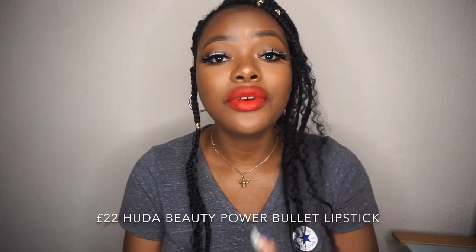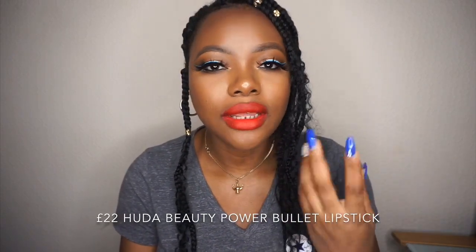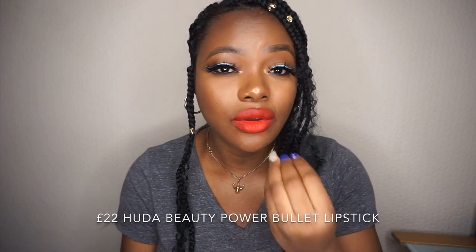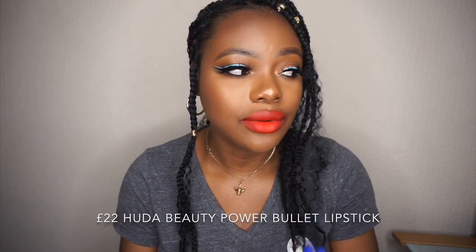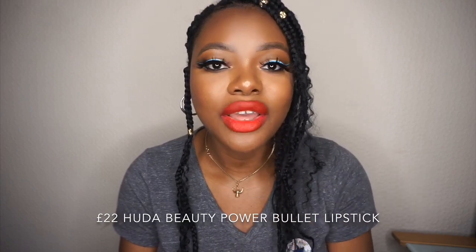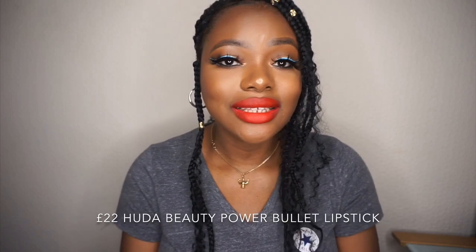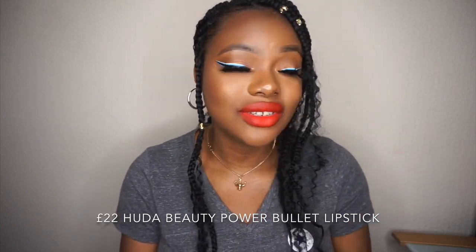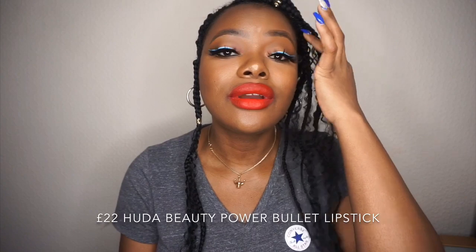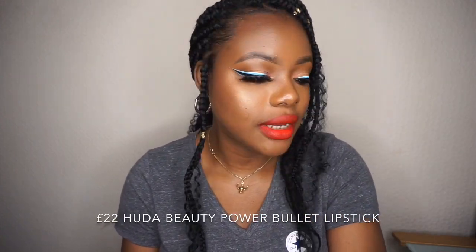Anyway guys, the formula is quite soft. Like I said, they do transfer, but they are long-wearing, and it's not matte — it's very creamy on the lips. So if you have dry lips, you can definitely rock this lipstick. I'll leave all the details in the description bar where you can find this lipstick. You can find it at Harrods and other websites — the link will be in the description bar.